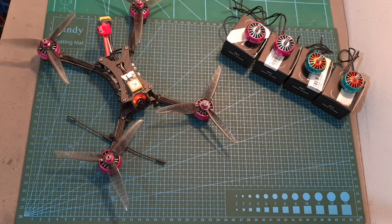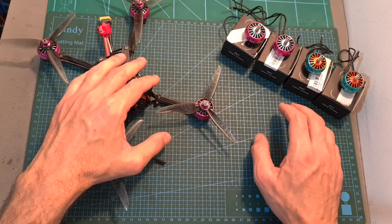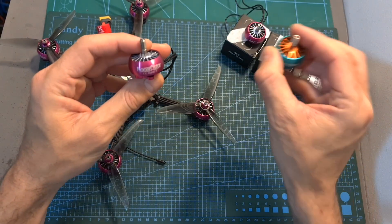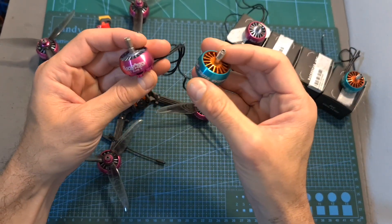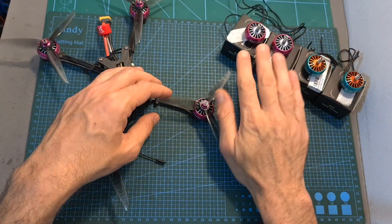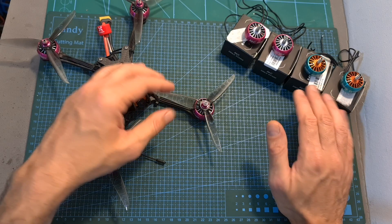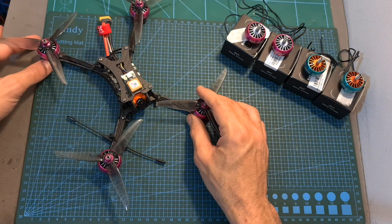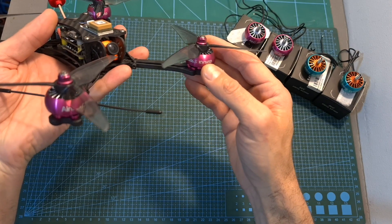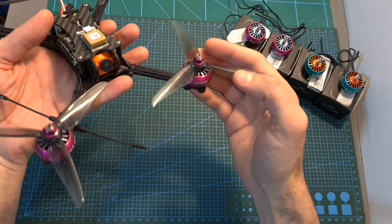Hello guys and welcome back to my channel. Today I'm going to check the Racerstar RC 2306.5 and 2207.5 motors. In this video, I'm going to go over their features and specs, bench test the two available KV options of each motor using my motor thrust stand, and finally head outdoors and test the 2306.5 1650 KV motors using this new 5-inch build.